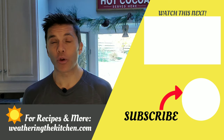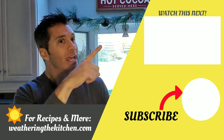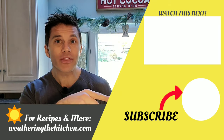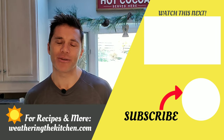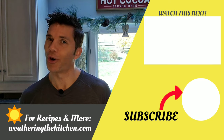Thanks for watching this video. If you want to learn more or get some recipes, check out weatheringthekitchen.com right below me. Check out that video — you may learn something new. Also hit the subscribe button. I'll push content out every Saturday morning, whether it's in the kitchen, in the garden, or home decor. Don't miss out.